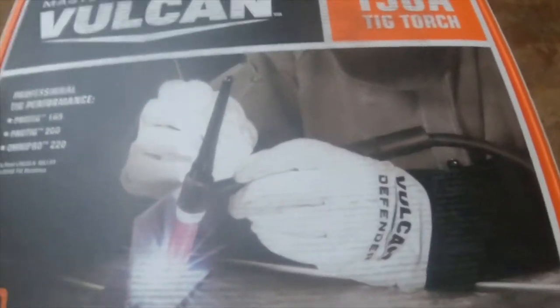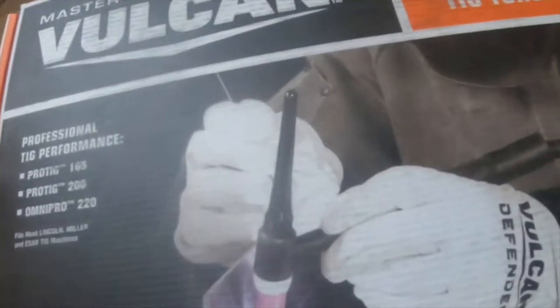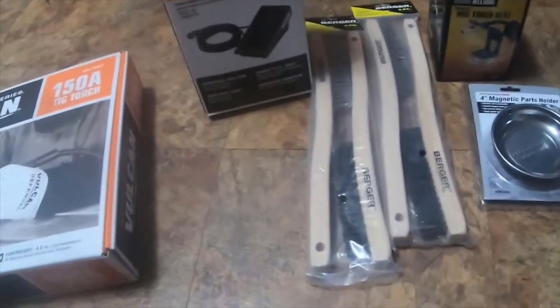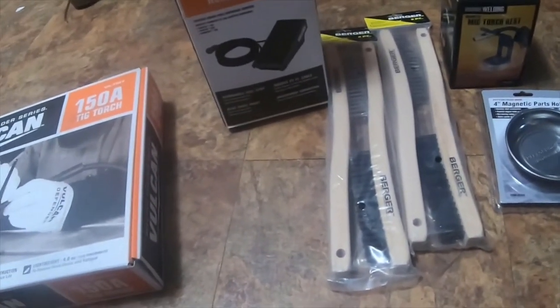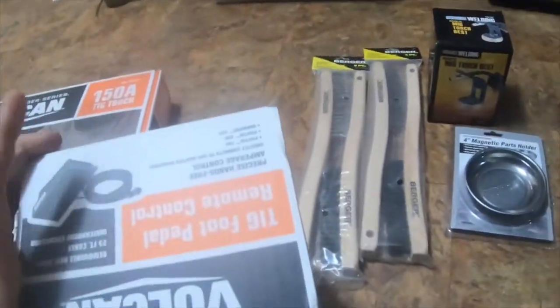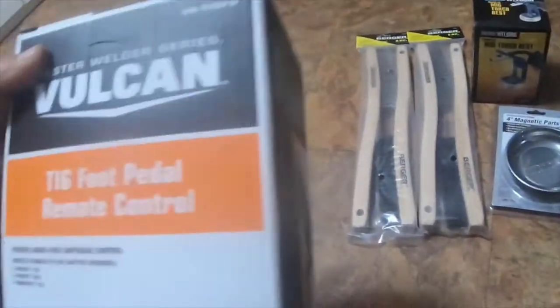The TIG torch is the other item I grabbed, and this is normally $99.99 and I got it for $79.99. I'll try to put the coupon in the description, or I'll put it in the comment section if anybody wants to use the permanent 20% off Vulcan coupon for the pedal.